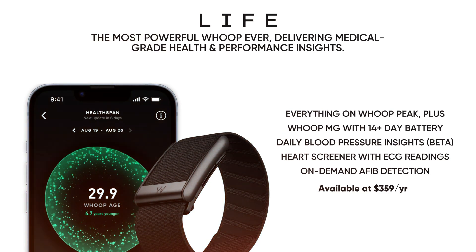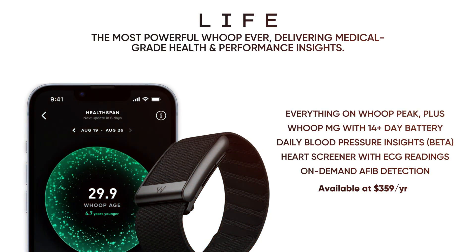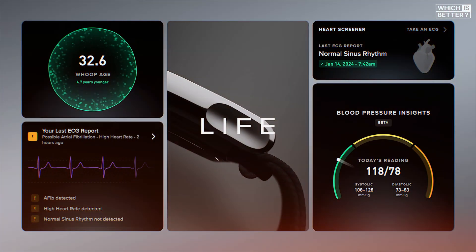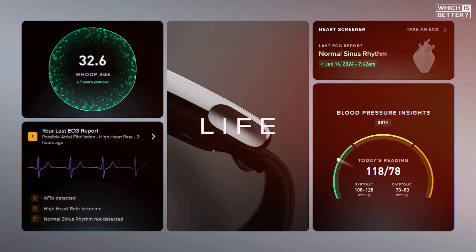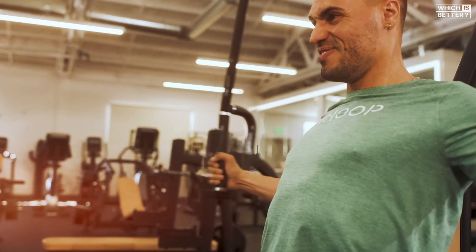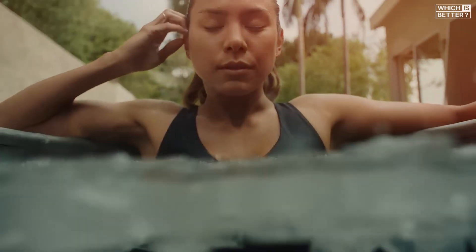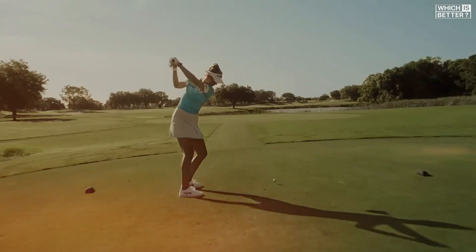The Top End Life tier is priced at $349 annually, and it's the only way to access the WHOOP MG with medical-grade features like ECG and blood pressure insights. This tiered model adds flexibility but also complexity, especially for long-time WHOOP 4.0 users used to getting everything in one package.